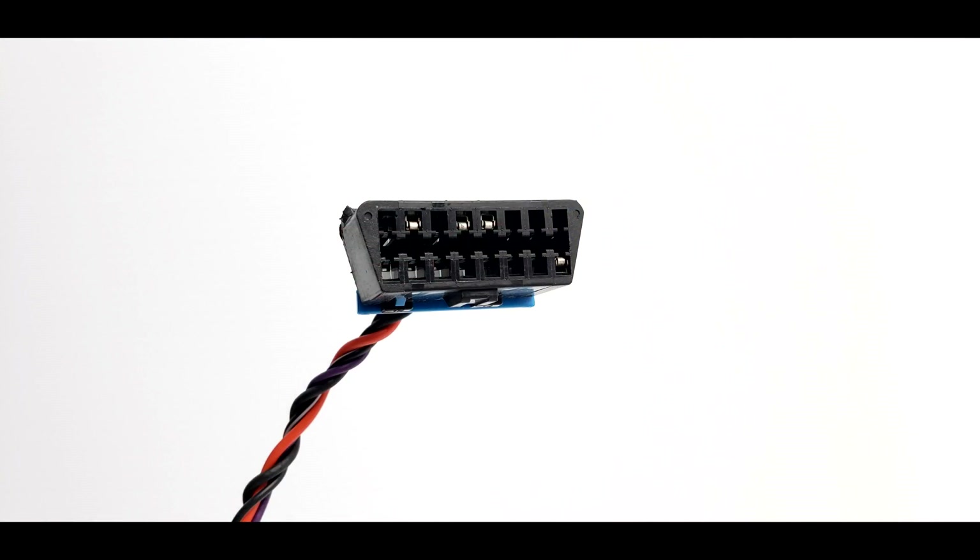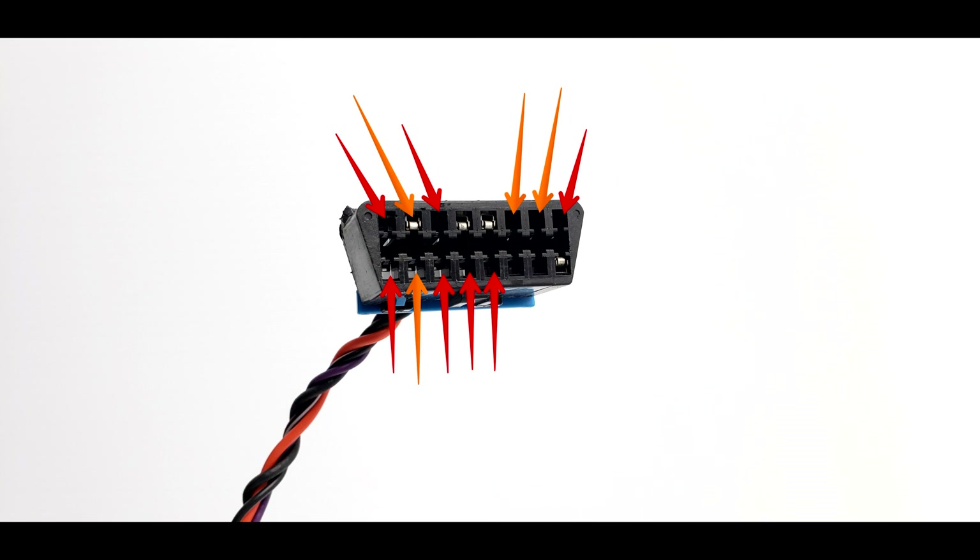Seven of these pins — 1, 3, 8, 9, 11, 12, and 13 — can be used at the vehicle manufacturer's discretion. Six of the 16 pins — 2, 6, 7, 10, 14, and 15 — are designated for specific vehicle communication protocols. We will touch on pins 6 and 14, the CAN bus protocol, as it is one of the most common protocols in use these days.